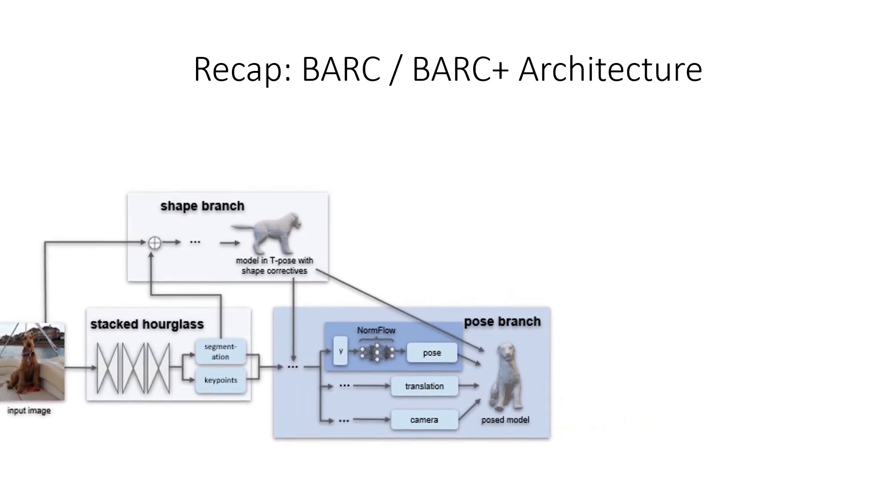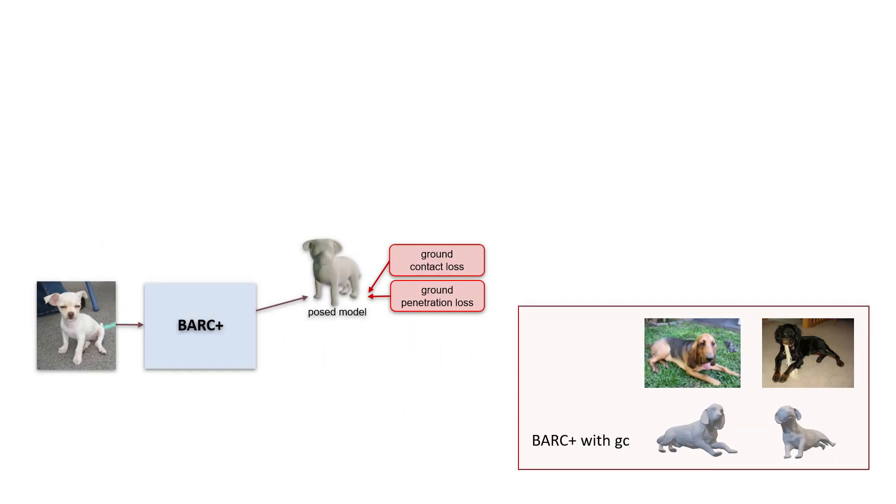If we add ground contact constraint losses directly to Bark Plus, this doesn't lead to the desired results. Note how, for example, the legs of the two dogs to the right penetrate the floor. This is because the normalizing flow pose prior doesn't have the flexibility to model poses well when they deviate significantly from the poses it's trained on.